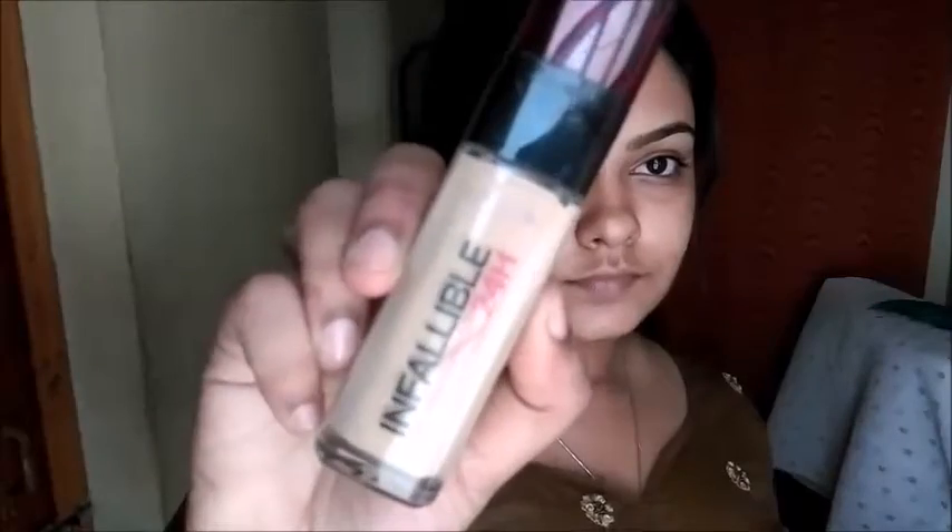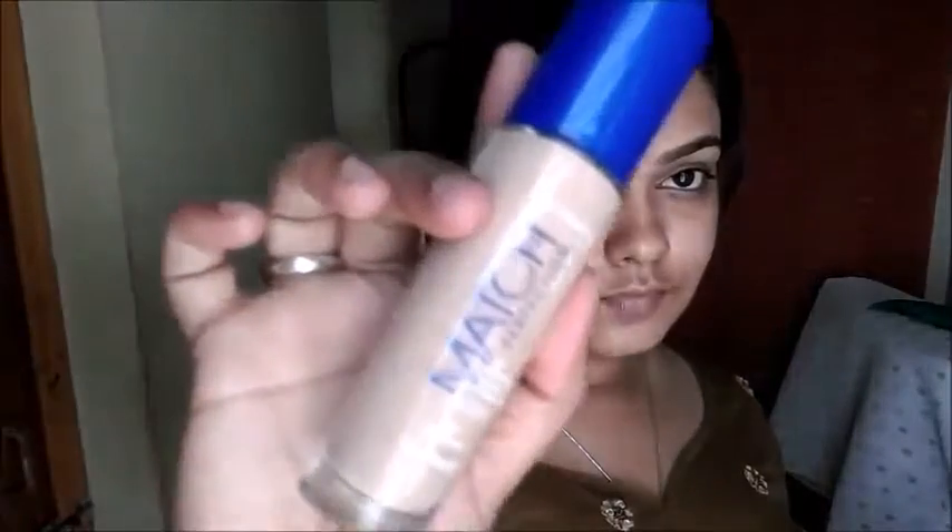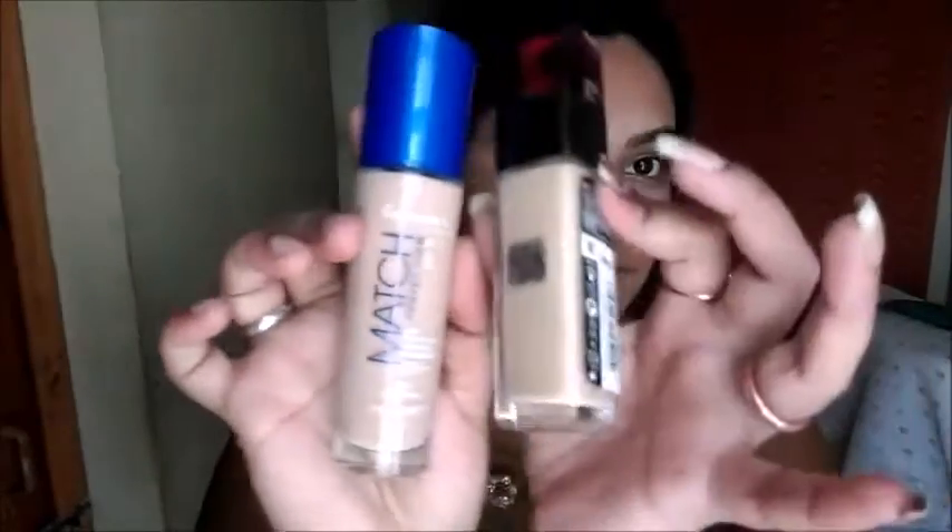Hi guys! This look is inspired by Aishwarya Rai Khan's appearance. I'm going to use Colorbar Primer — this primer is clear, covers your pores, and makes your base more smooth. I'm going to use two foundation sprays.